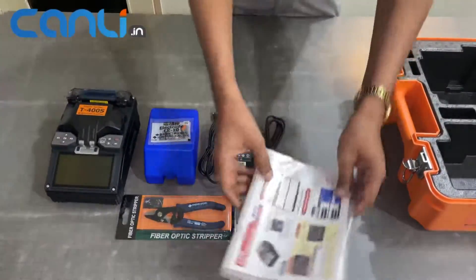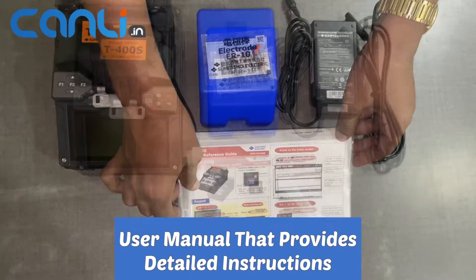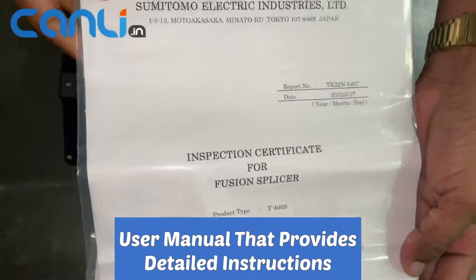The box includes a user manual that provides detailed instructions on how to use the splicer and other tools. It's crucial to read it thoroughly before splicing any fiber optic cables.